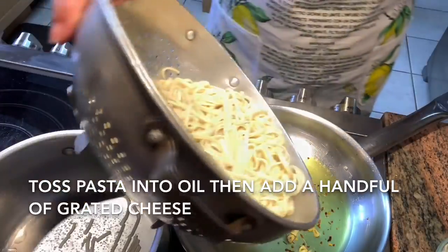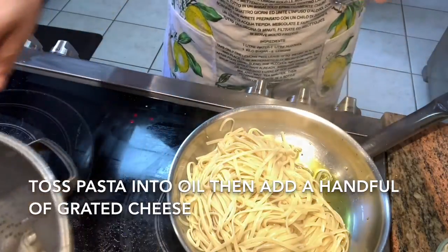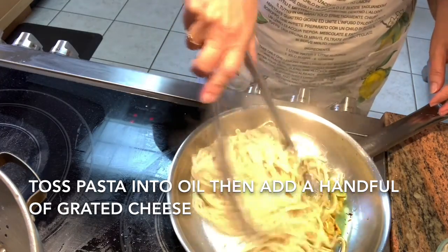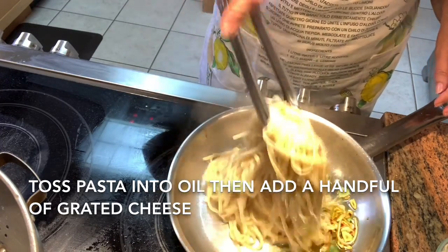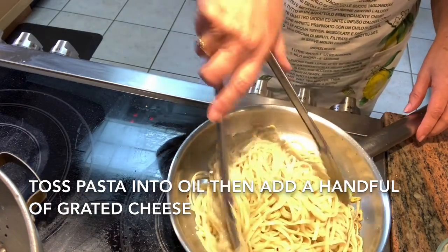Once your pasta is cooked and very well drained, add it to your oil. Toss it very well, ensuring that all of your pasta is coated with that delicious oil. If you want to add some parmesan or romano cheese, this is the time to do it. And you're ready to plate.